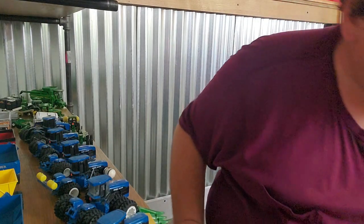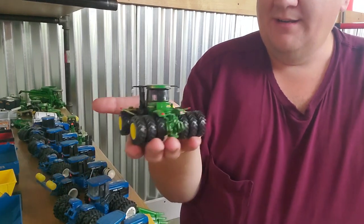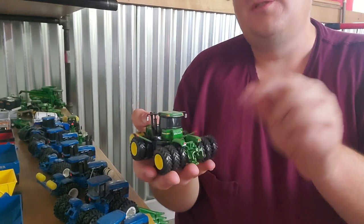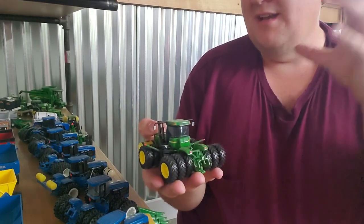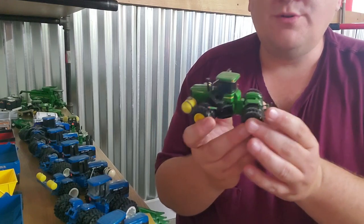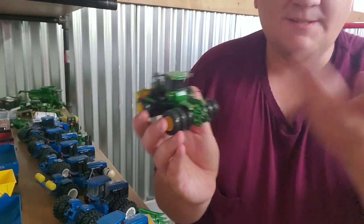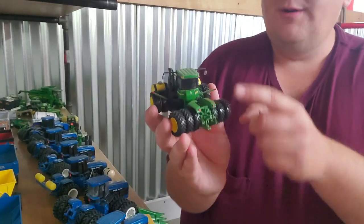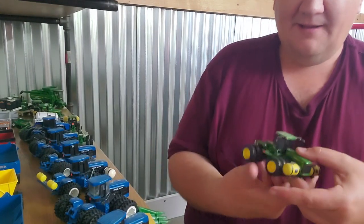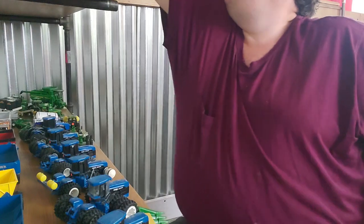Last one we're gonna unbox for right now — how about a John Deere 9400? This was such a huge deal when this tractor came out. The triples — it looked good. It was a huge step up as far as collectors were concerned. It had the hydraulics back here and stuff like that. Now I've added the three-point hitch, the rails, the flashers, and obviously the saddle tanks. But when these 9400s came out, man, they were a big deal.